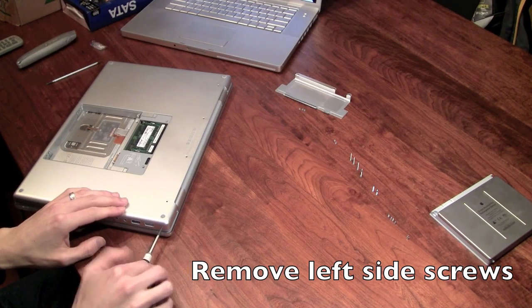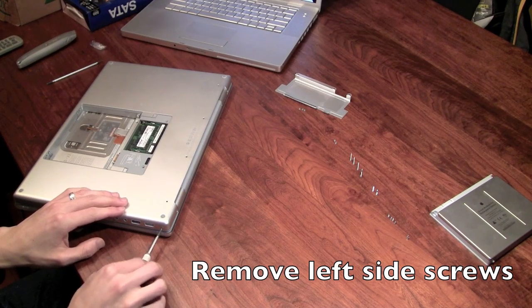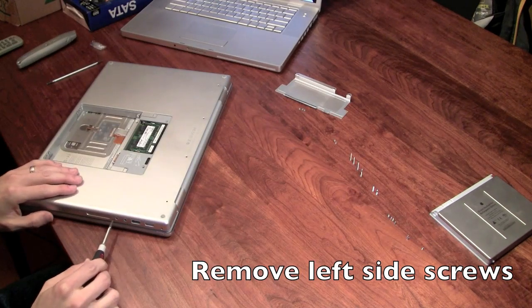Be careful not to scratch your computer — very, very important. Before you proceed with the hard drive upgrade, make sure you back up all the existing data. Even though you can keep the original one, just in case. Sometimes the data can be more costly and expensive than the computer.